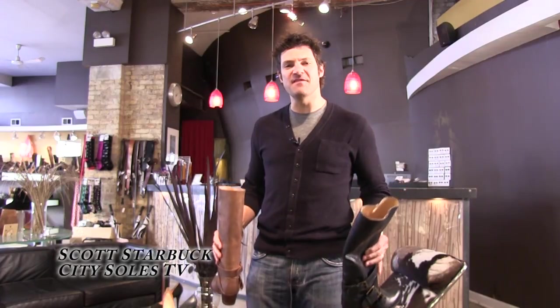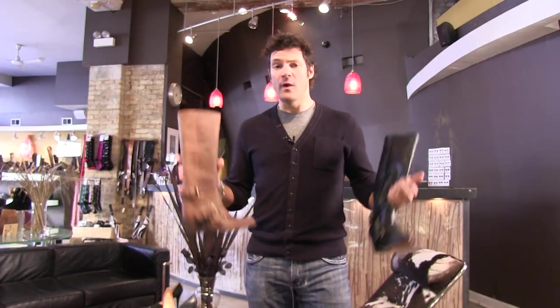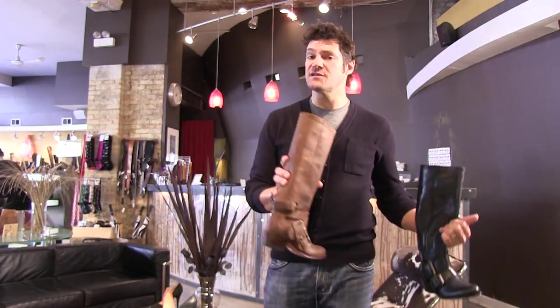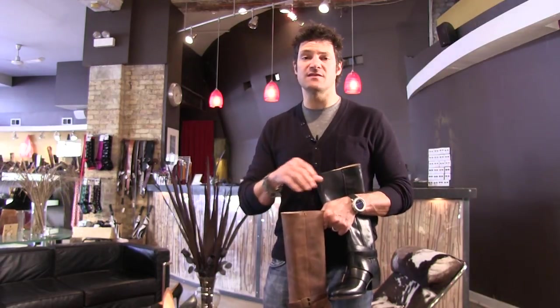Hey guys, welcome to City Souls TV. I'm your host Scott Starbuck and we're talking about our how-to style guide. This is the classic boot that we sell winter, spring, summer, and fall, and how you can transition a boot like this from winter into spring and summer. We wear these with everything from leggings to jeans to dresses. One of my favorite looks in the summertime is dresses and boots — instead of flip-flops. I think it gives it a tougher feel, kind of a cool urban city look.